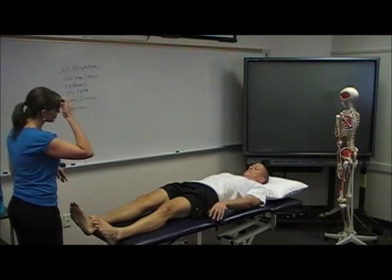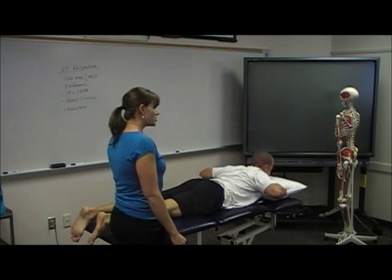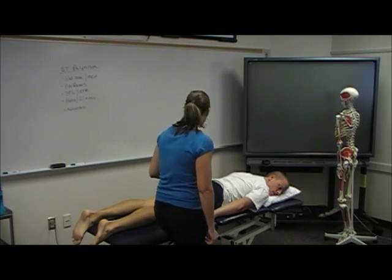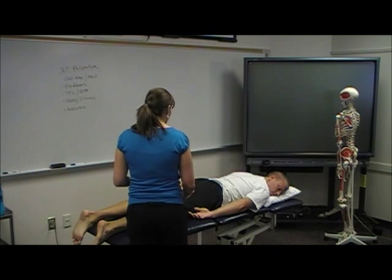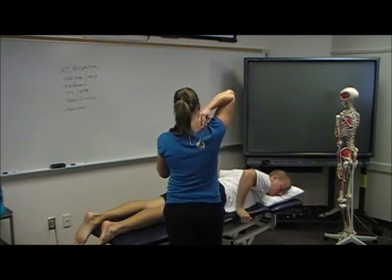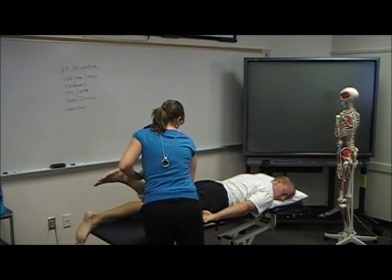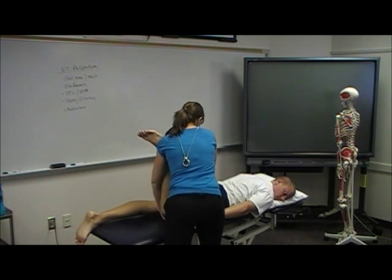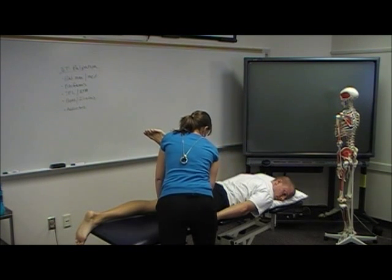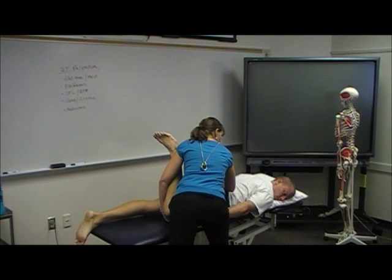Now I'm going to have him flip over on his stomach. He changed position so the leg is on the other side — don't forget that. For hip extension, I'm going to have you slide over closer to the table. I'll bend your knee and grab just on top of the distal quad here, and support at the pelvis.